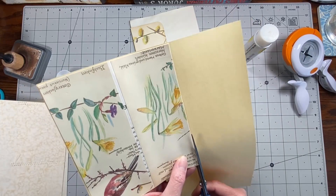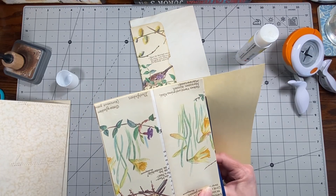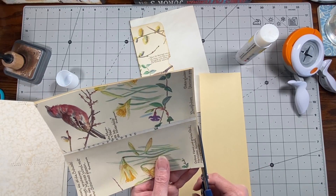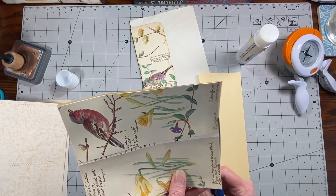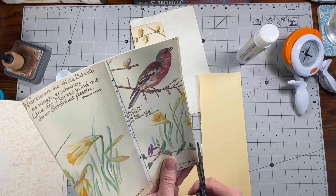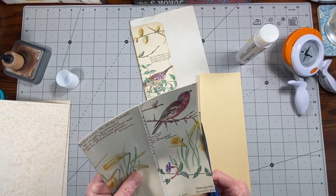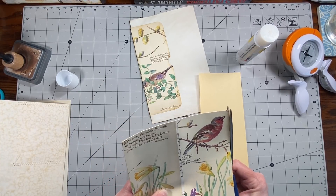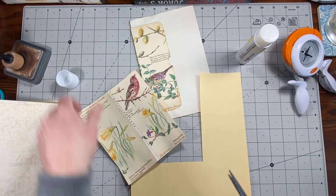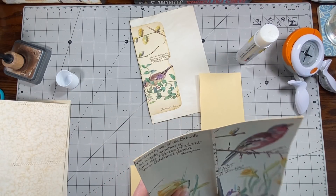That is the awesome part about junk journaling — there's really no rules, you can use what you like and do it the way you like. Just suggestions and ideas to run with, make them your own and change them up. I struggle with the Edith Holden, so if I think of stuff I try to share it because I think we all struggle with cutting them up, even though that's what I bought it for.